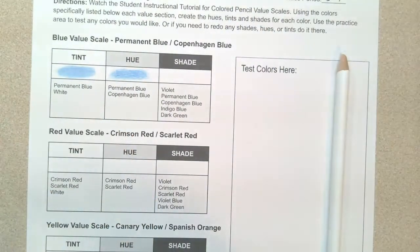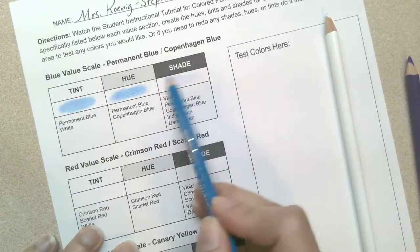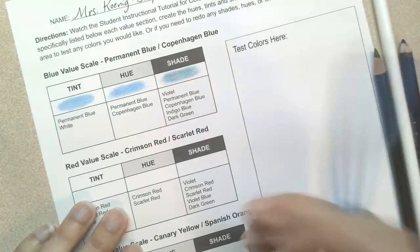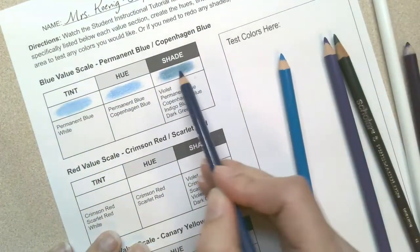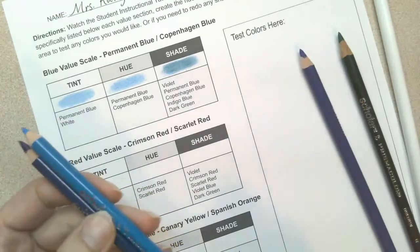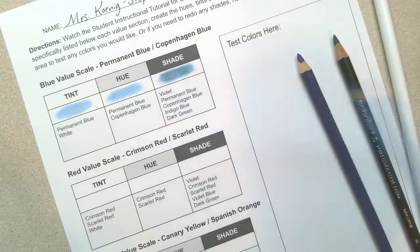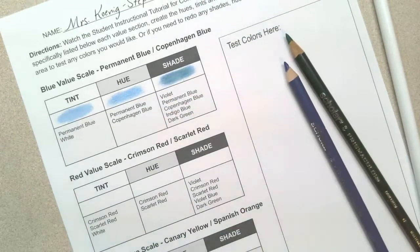When it comes to the shade, I'm going to start with violet — always light pressure — then permanent blue, Copenhagen blue, indigo blue. This dark green is going to change it quite a bit. Then you'll go back in and add more layers. When you do your final layer, make sure you're using your hue colors as that final coat on top, so those come out a little stronger than the other colors underneath. You don't always need to add the same amount of each color each time. Like that green really stands out, so on this last third layer I did not add any more green.